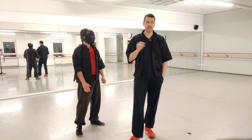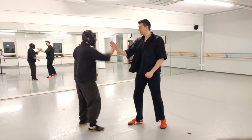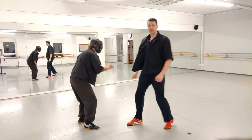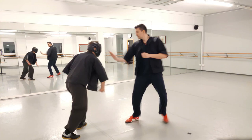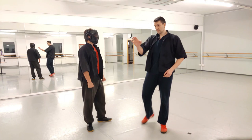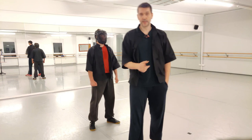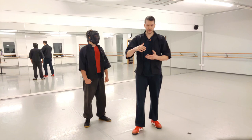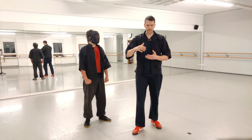Every time you attack, you shouldn't telegraph — hide your intentions. This works best when you go the most direct way and don't think about styles. Think natural biomechanics and the most direct path. If he blocks you, you can redirect: if he blocks down, go up; if he blocks up, go down; if he blocks left, go right — from left to right down, from right up to left down. So it's not easy for him to move his hands because he loses so much time and you are much more direct.